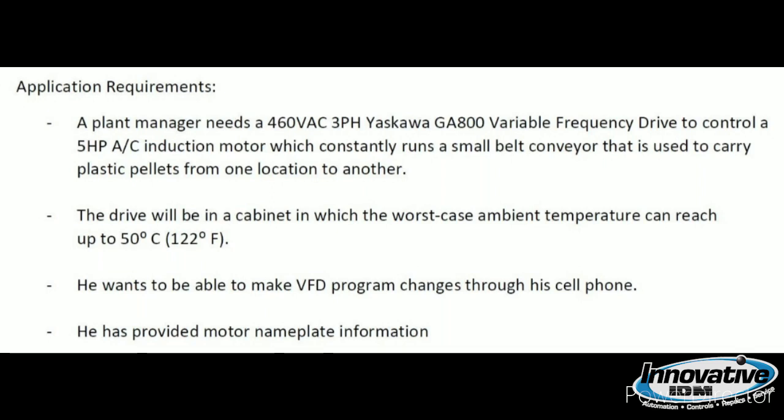He also wants to be able to make VFD program changes through his cell phone, and he's provided motor nameplate information for me to work with.